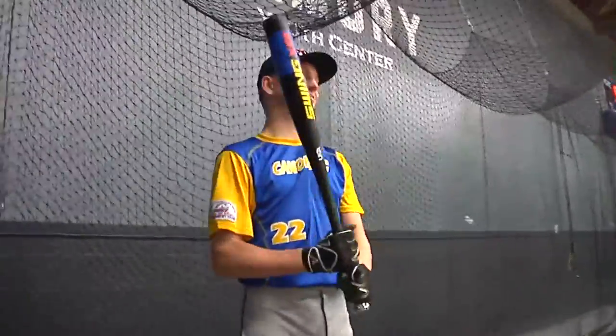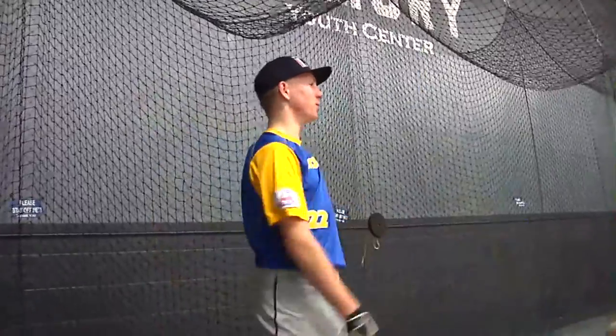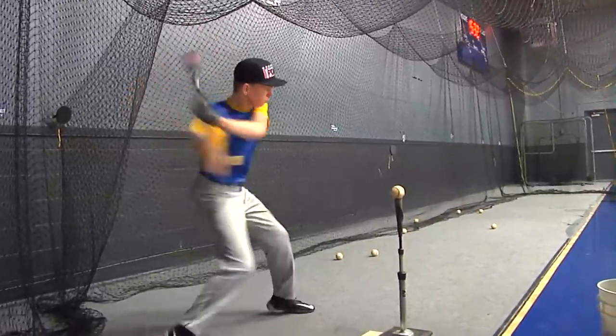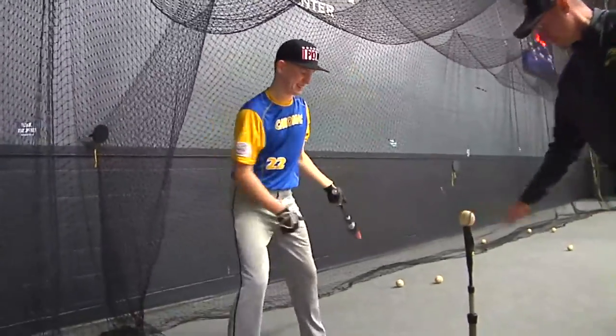Hunter, what do you think of it? That's nice. It's definitely helped me keep my hands inside, pushing to the right field. So how's that feel? You feeling that muscle memory from the other one? Nice.